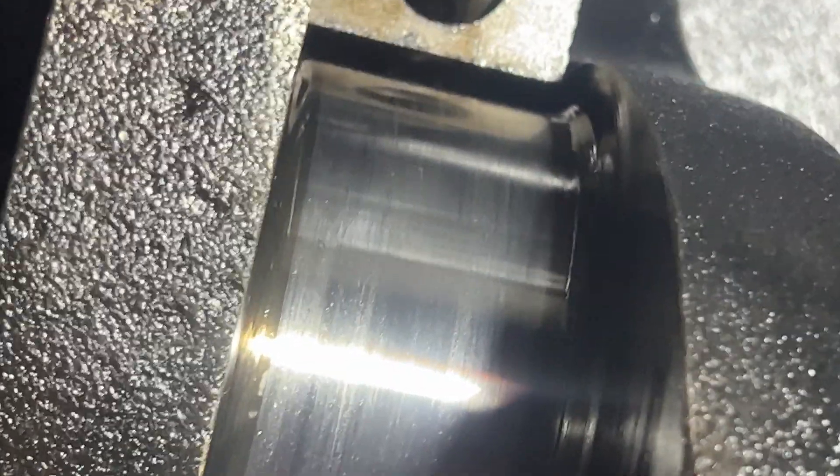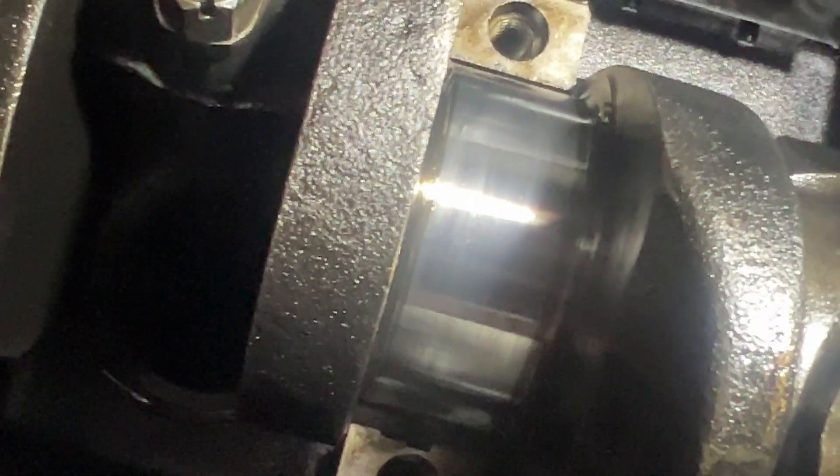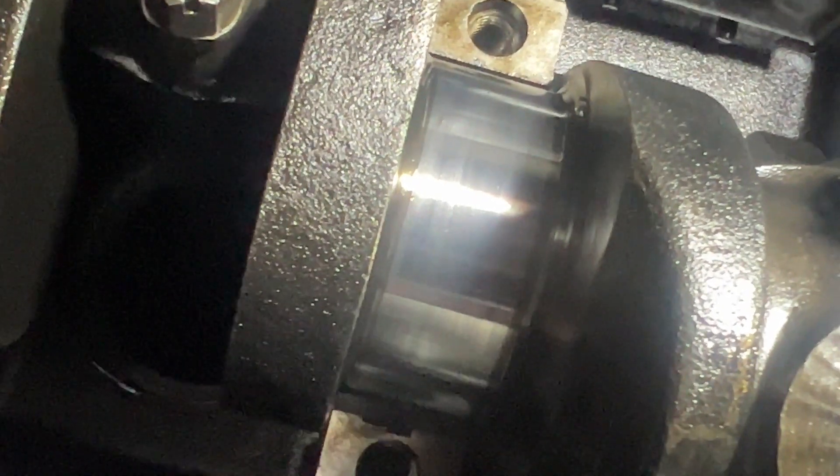I'm going to replace some main bearings. The crank looks really good — no deep gouges. There are a couple of tiny little gouges on it, but overall it's pretty darn good. It's turned 30,000ths over, so there's nothing we can do other than replace the crank. It can't be turned anymore — they don't make bigger than 30,000ths over. They used to go to 60,000ths, but no manufacturer makes bigger than 30,000ths now.